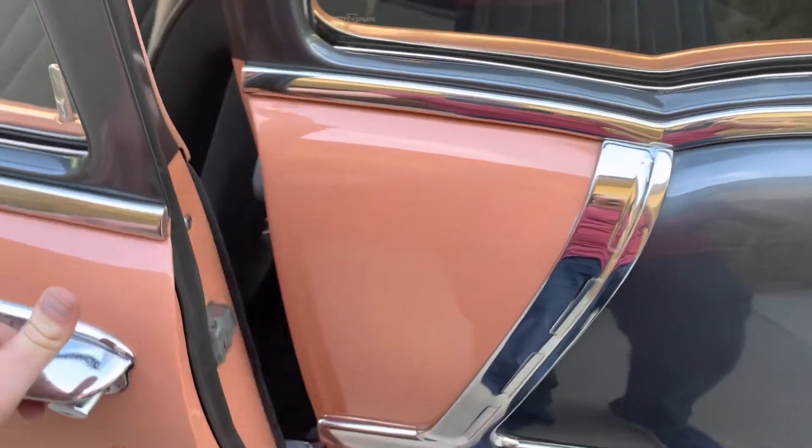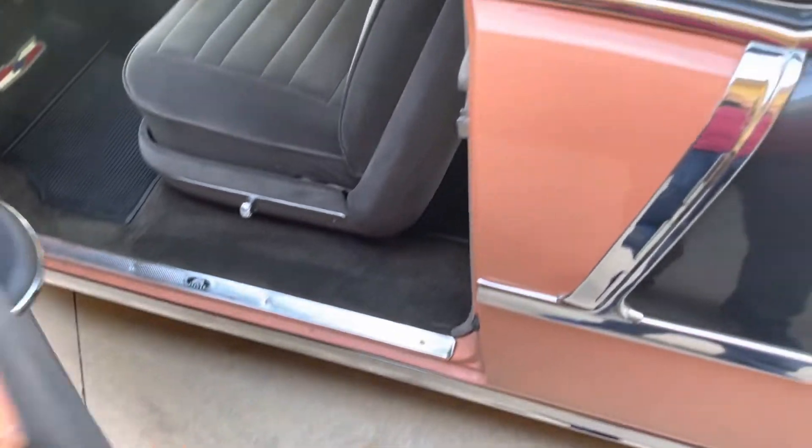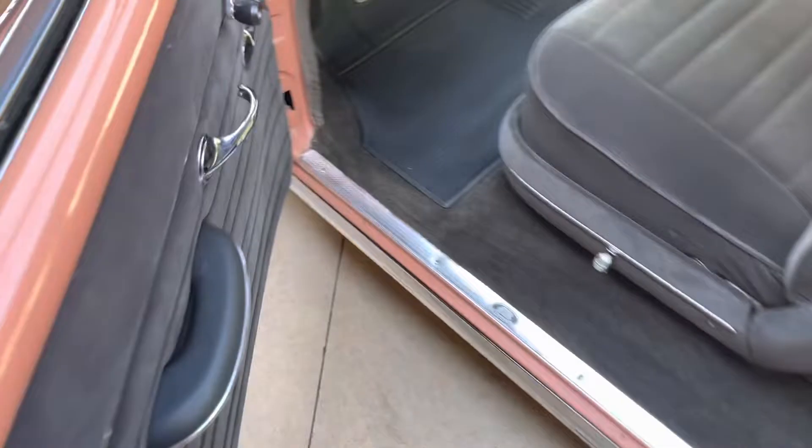One of my biggest giveaways when looking at some of these old cars is just how nice the doors open and shut. This car — the doors open very nicely and shut nice and solid.